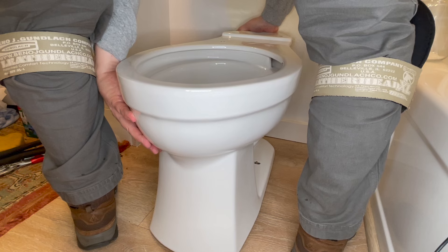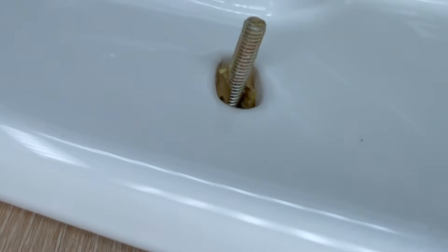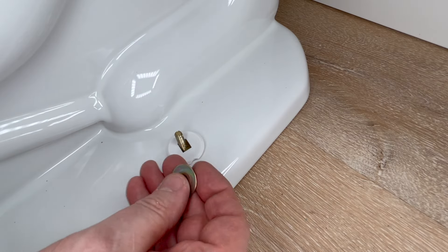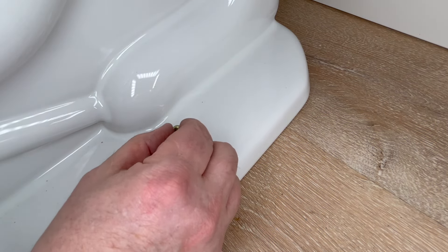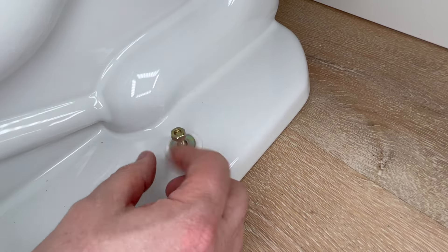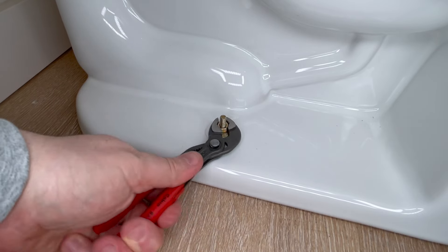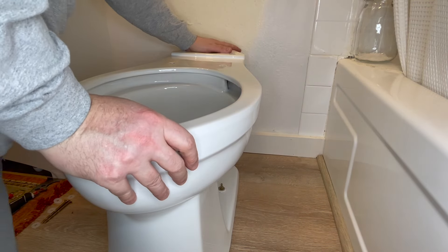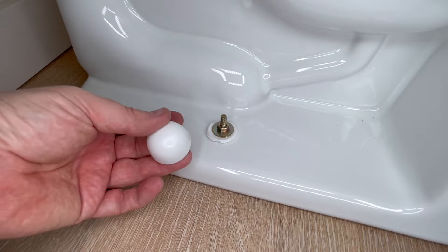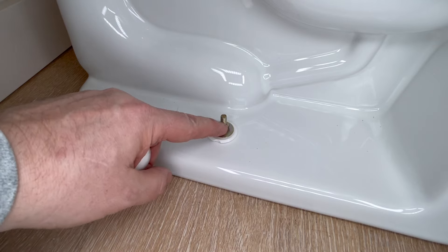Just get it pushed on there nice and evenly and make sure the toilet is setting straight. We've got a good smush there - there's not that much coming out. Bottom of the cap, we got a washer and a nut. Same on the other side - grab our little six-inch Knipex Cobras and tighten this up evenly on both sides. The bowl is very secure, it ain't going anywhere, there's no rocking movement. Because this is a Kohler toilet and these caps are so shallow, we're going to have to chop a little bit of this bolt off.